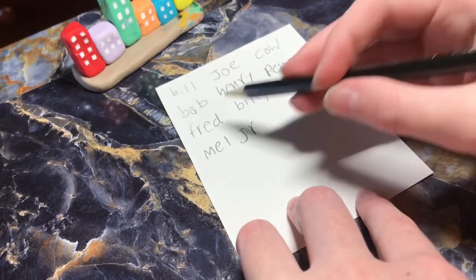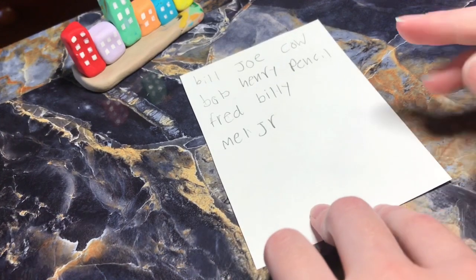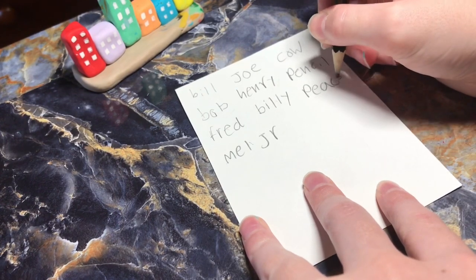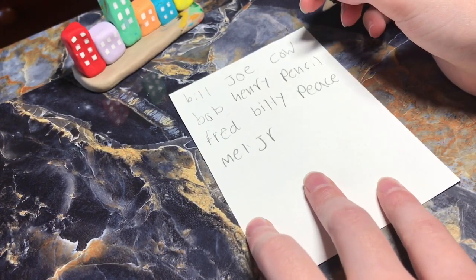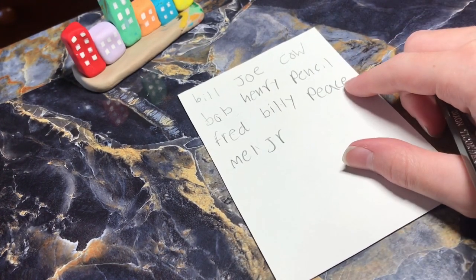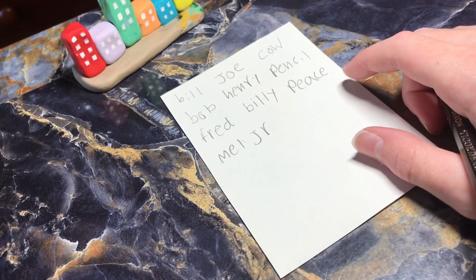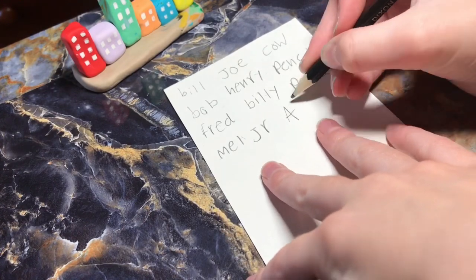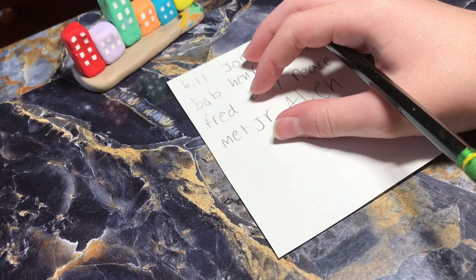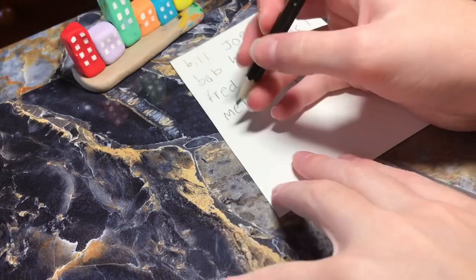One, two, three, four, five, six, seven, eight, nine. So we will need five more. Piece? What other names should I do? Alien? Tube?